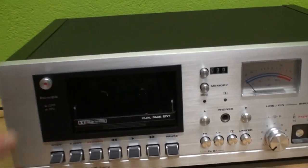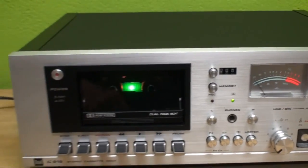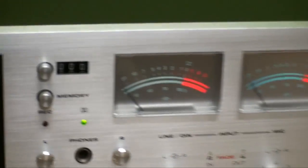Anyway, let's turn it on. Once again, backlit cassette compartment and VU meters — all that.